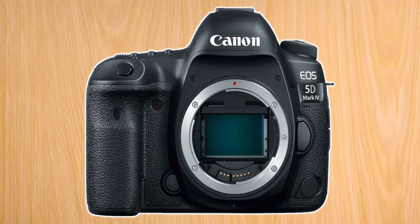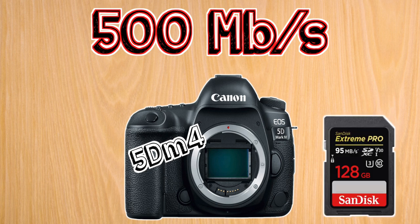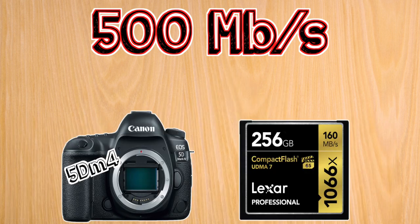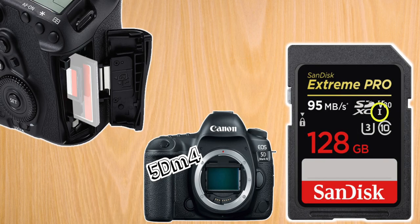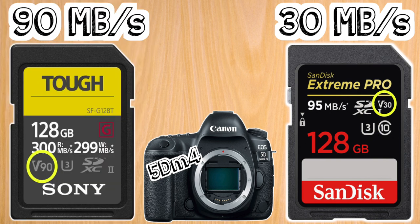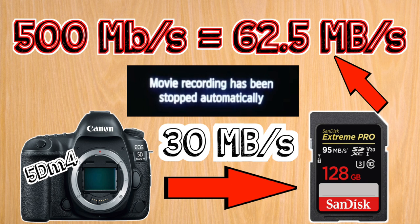Next, we have the 5D Mark IV, which shoots at a maximum of 500 megabits per second. This camera takes both SD cards and compact flash cards. You'll need a 256 gigabyte compact flash card to shoot 4K at that max bitrate of 500 megabits per second for 1 hour and 8 minutes. You can also use SD cards; however, the SD card slot in this camera is only UHS-1 compatible, meaning you can only use cards with a minimum sustained write speed of U3 or V30. Higher rates require a UHS-2 compatible camera, so if you try using an SD card to record at those 4K speeds, you'll probably start getting dropped frames and error messages.